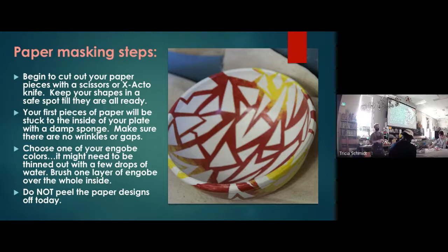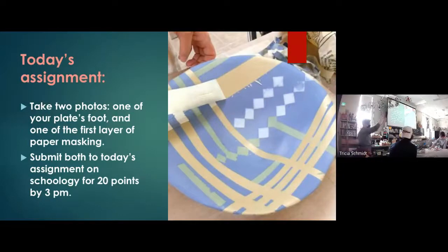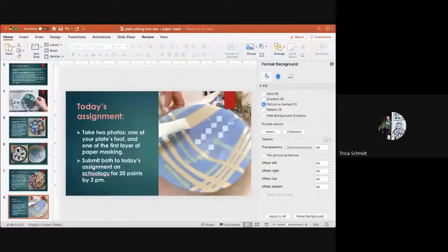Your assignment for today is to submit two photos to Schoology. One is a photo of your foot on your plate, and one is a photo of the start of your paper masked design — showing your paper pieces with one layer of engobe over the top. That's what I want to see today for your 20 points. Now I'm going to demo that. Let me end the slideshow and come over to table nine.